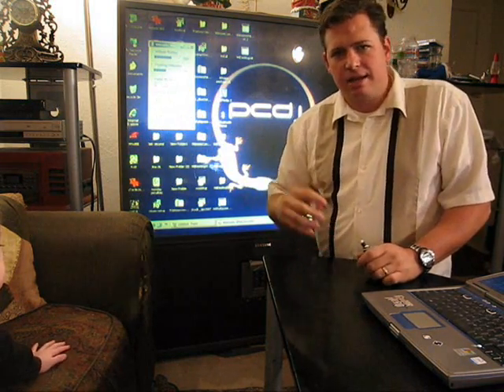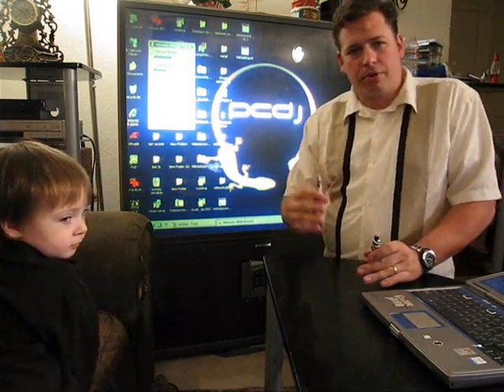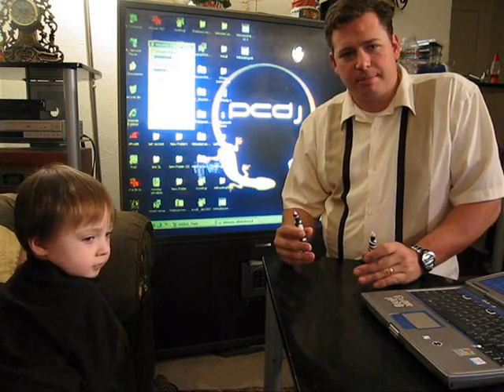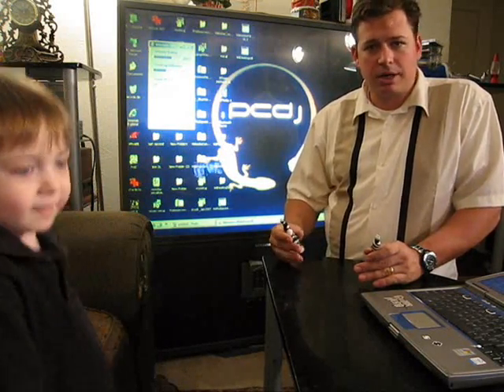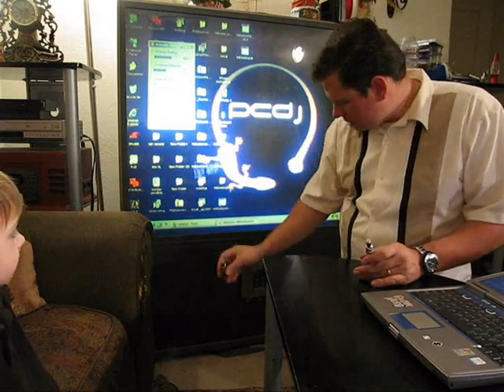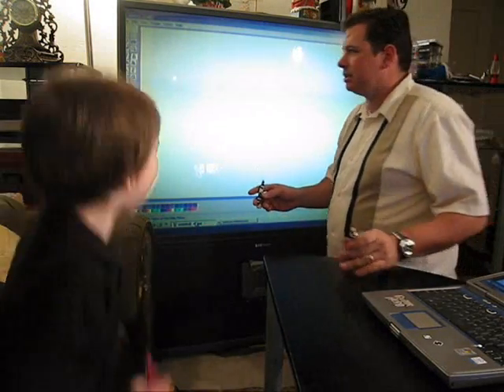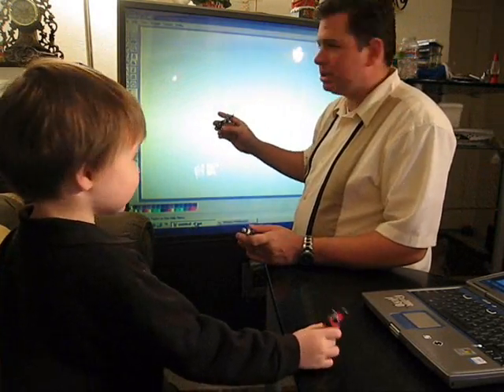If we go outside that area, the mouse doesn't move beyond that. Before I started this video I had already opened up Microsoft Paint and got my brush ready, so it's just sitting down here on the taskbar. Since this is a mouse, I can use that to open up the program, and now we can draw at will.